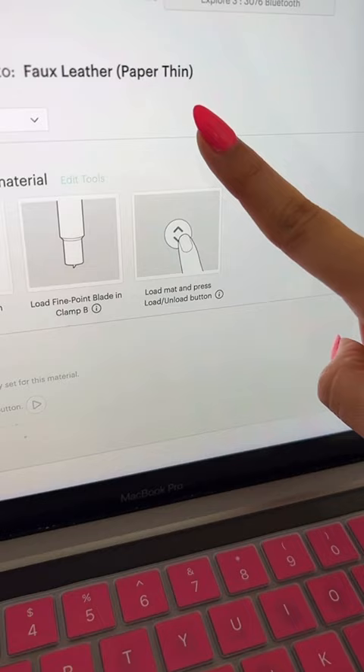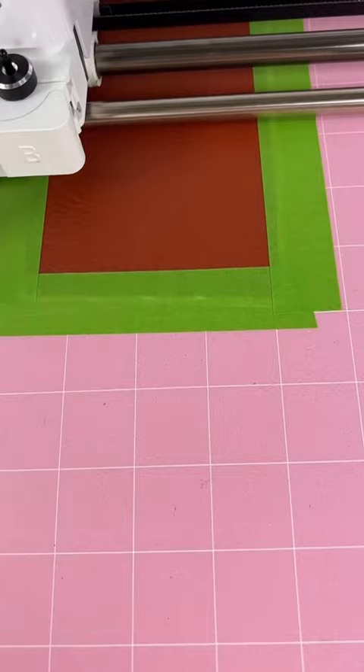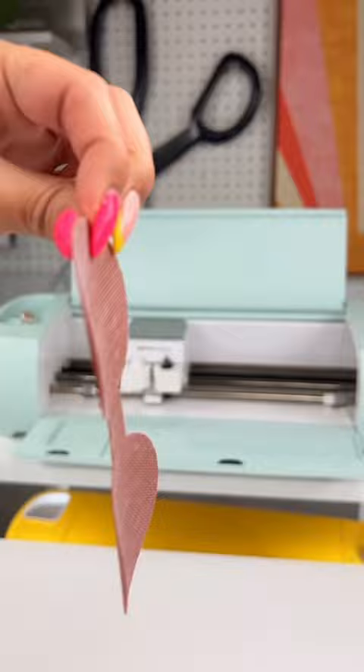Don't forget to add a little bit of painter's tape around the edges so it doesn't move around while it's cutting. So far so good — it cut through very nicely. Let me know if I should do a part two to see how it does with iron on vinyl.